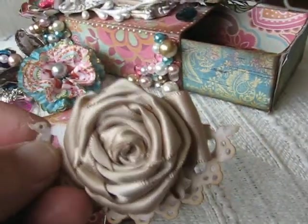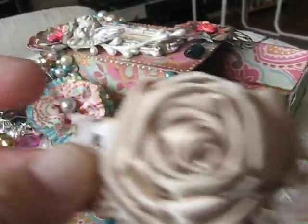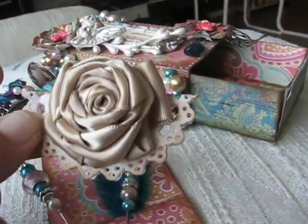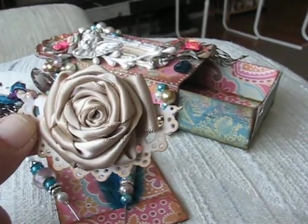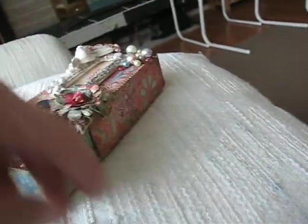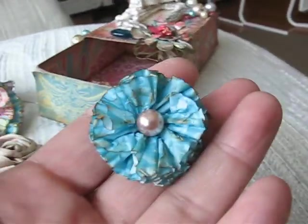There's another flower in here too. On the package she had enclosed it with this ribbon rose she made and it's just beautiful. I haven't been able to figure out how to do those yet — I've watched videos and tried but it just does not work for me. And then on the envelope of the card she had this flower.